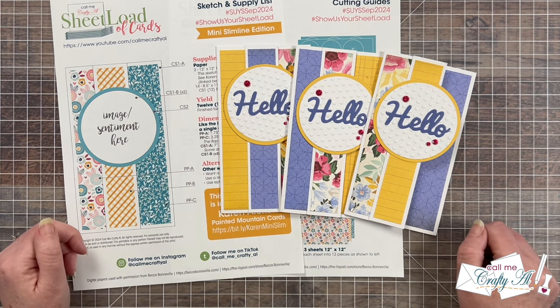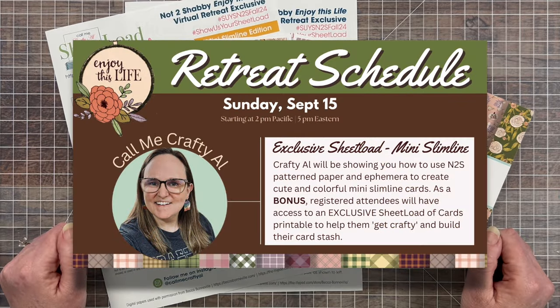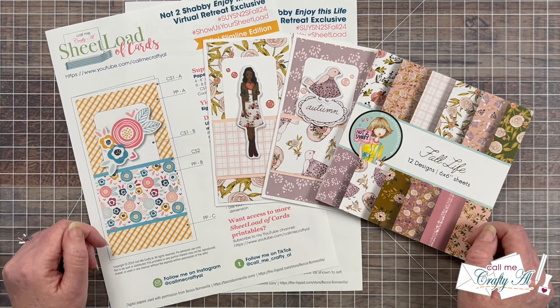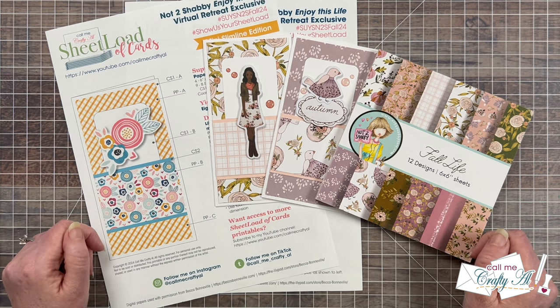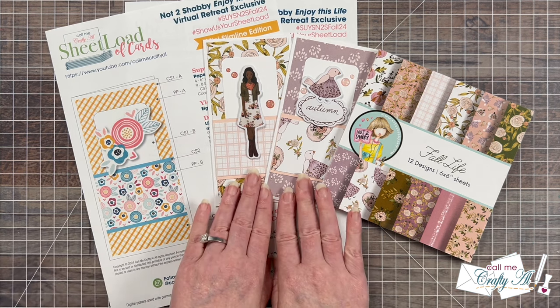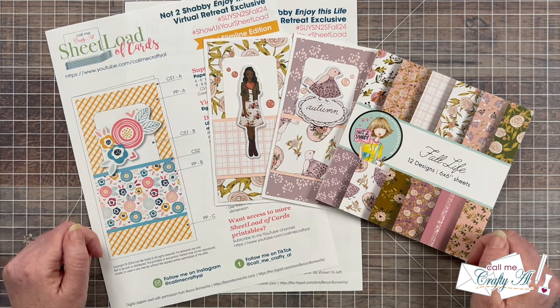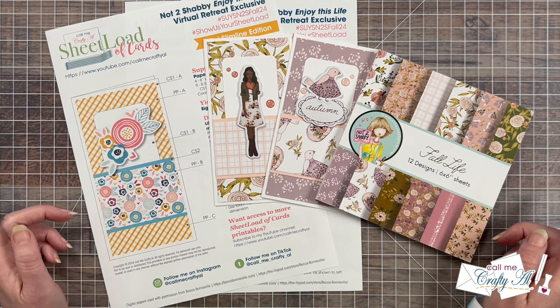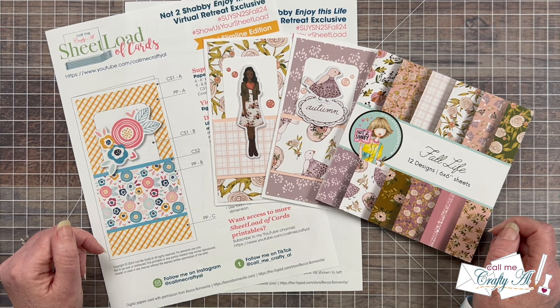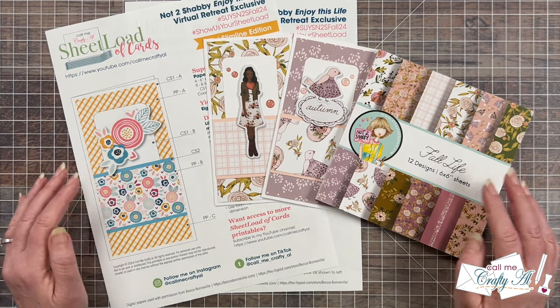Also down there I have some other links I want to tell you about. If you're watching this on the day it debuts, Sunday September 15th, don't forget that later today my presentation for Not Too Shabby's Enjoy This Life free virtual craft retreat will be going live — just about at 8 o'clock p.m. central time, with festivities starting at 4 p.m. central. You're getting the first peek at my cards and an exclusive sheet load printable if you registered for the event. Check out the link below, and I also put a link to today's retreat video — it is the day two retreat. There are lots of prizes to be had so make sure to stop by for the entire retreat today.